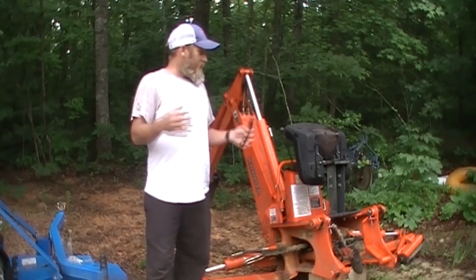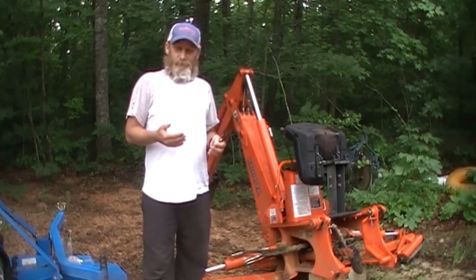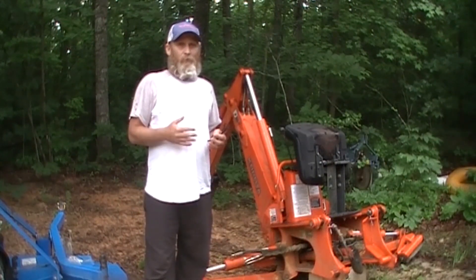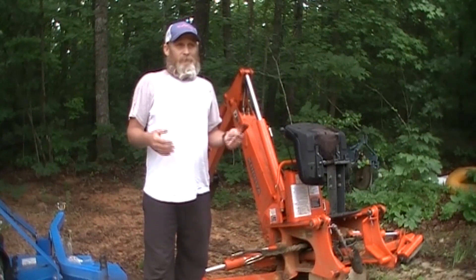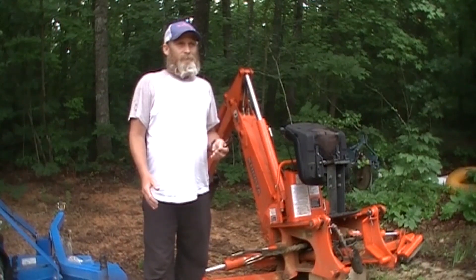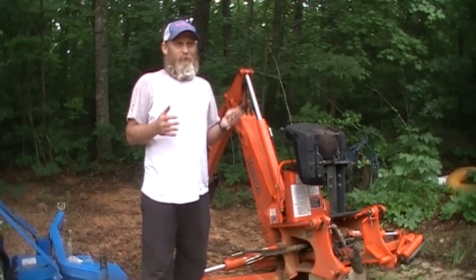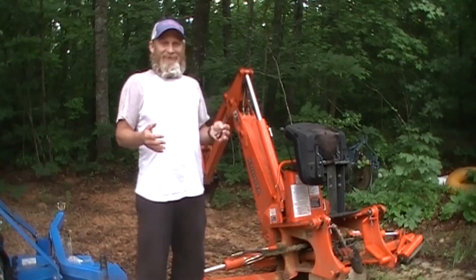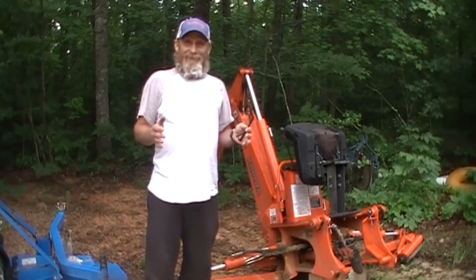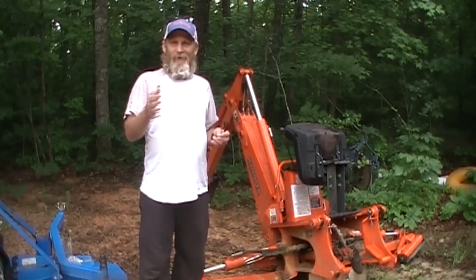I appreciate all my subscribers and all the nice comments and support as I've been going through this health ordeal. The last two days I've felt pretty good — I haven't looked too good, but I've felt pretty good. It's funny, you wake up and eat breakfast thinking it's going to be a great day, then you look in the mirror and you're like, 'Man, I'm glad I ain't that guy.' Anyway, appreciate you guys watching. Have a great day, and don't forget to rate, comment, and subscribe. Thanks for watching.